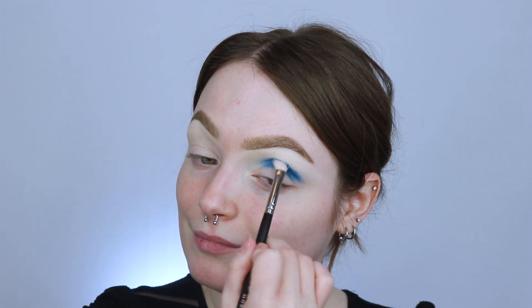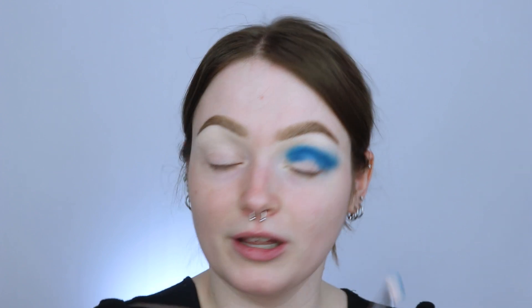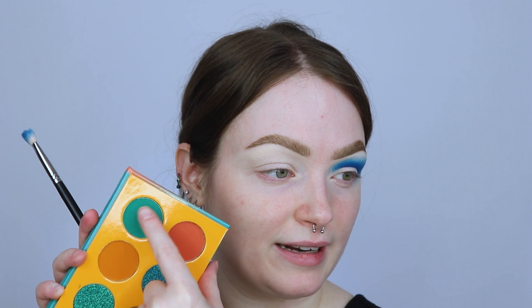I thought it was going to be a little bit more buildable. I'm just going to take it into the crease and do these circular motions to blend it upwards towards my brow. They're like, we're going to give you one matte shade and it is going to be intense. I do wish this palette had a mid-tone — like a mid-tone blue that you're kind of seeing me blend into. I can see why they didn't include it since palettes like Allure One and their Wahala palette have a lot of blues. But if you're only buying one palette from Juvia's, it'd be nice to have at least two blues with it having six shades.